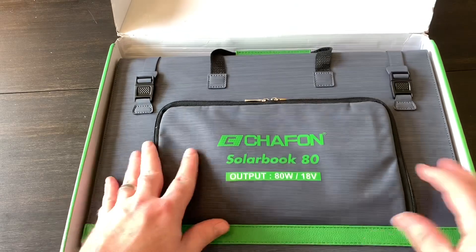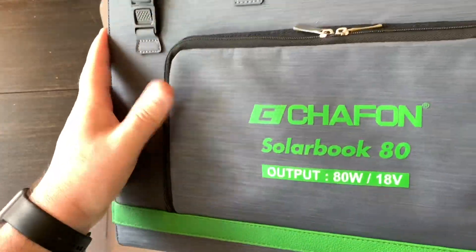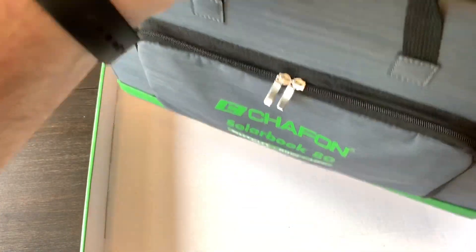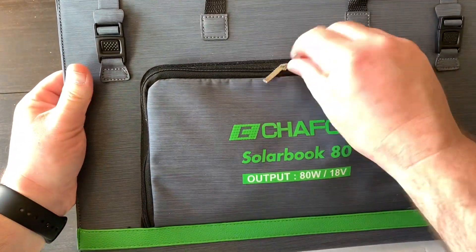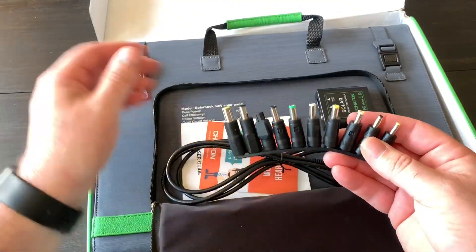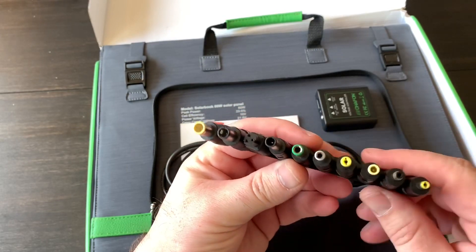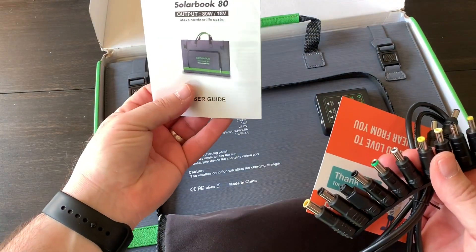It comes in this gray briefcase-style bag. The material is soft to the touch and it has reinforced handles, so it's comfortable to carry — maybe six or seven pounds. There's a front pouch that includes adapters for charging the portable generators and laptops, a charging cable, a thank-you card, and an owner's manual.